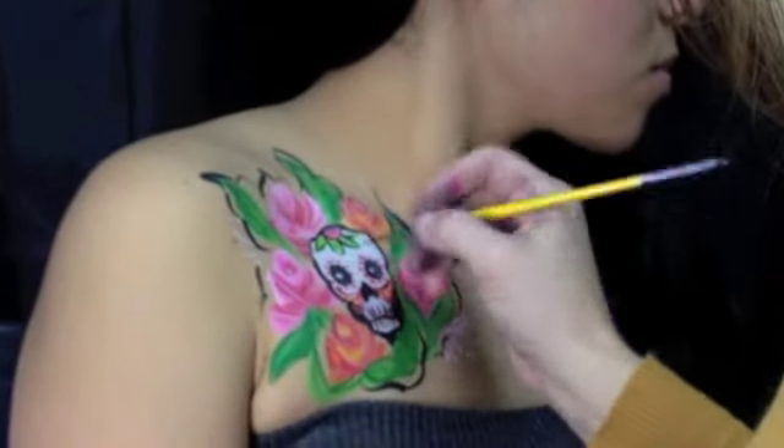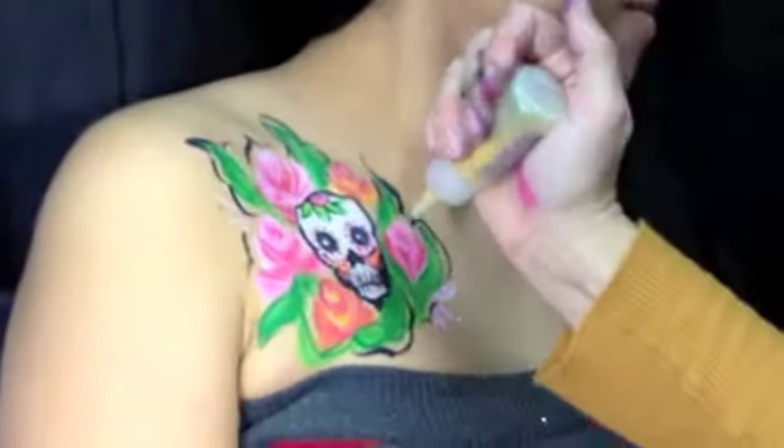Now as you finish, we're just going to add some glitter to complete our look. And there you have it.